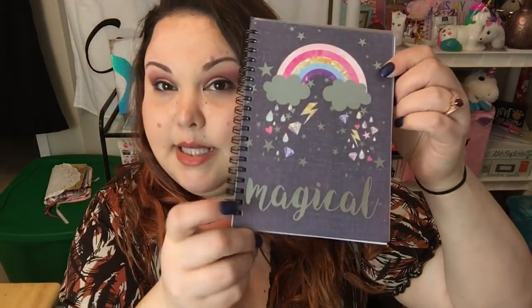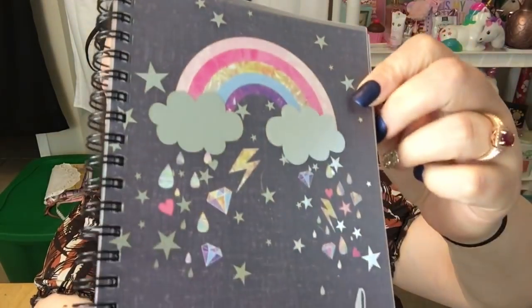Now into the Dollar Tree haul! The first item I thought was so super cute. Right now it's back to school time, and Dollar Tree always has the cutest notebooks — it's always the Jot brand, so do not sleep on them. The first notebook I got has 80 sheets. It says 'Magical,' it's got a rainbow and clouds on it. I absolutely love everything magical and rainbow. Inside it just has lined paper.